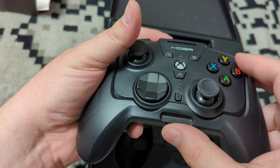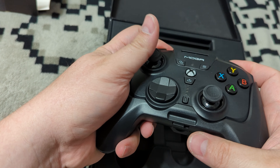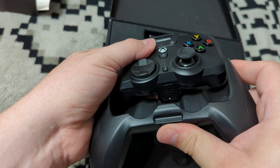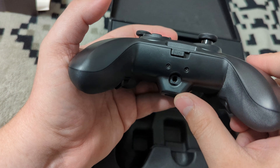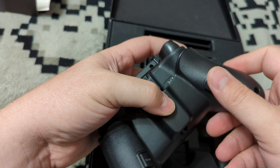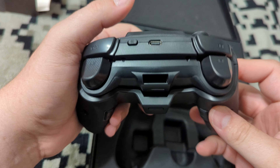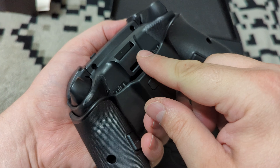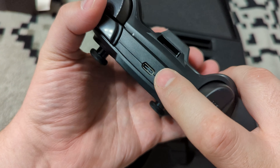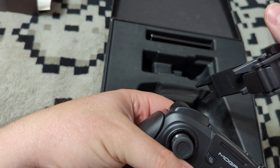On the bottom there's a switch to eject the controller, which is how you convert it into its mini version. There's a 3.5mm jack with a pass-through hole for plugging in headphones. There's also a MOGA button for programming the rear buttons, a pair button, and a USB-C port. The clip attaches right here — we'll check that out in a second.